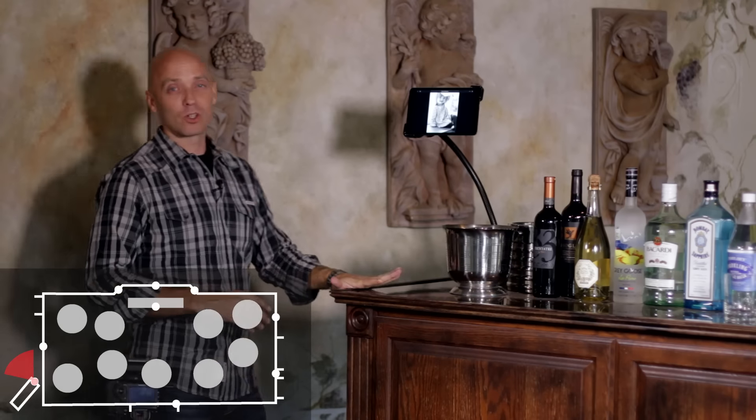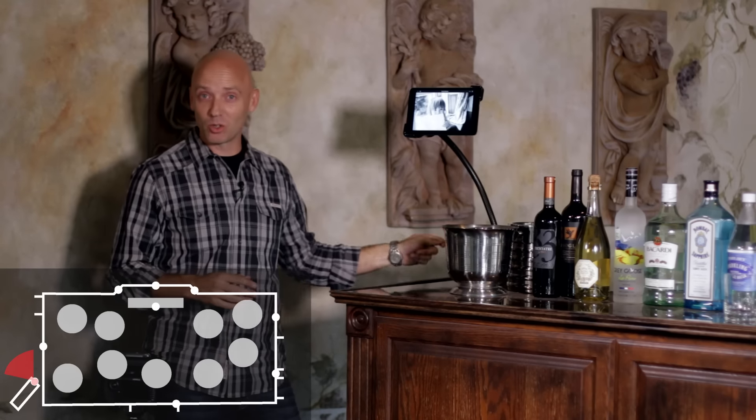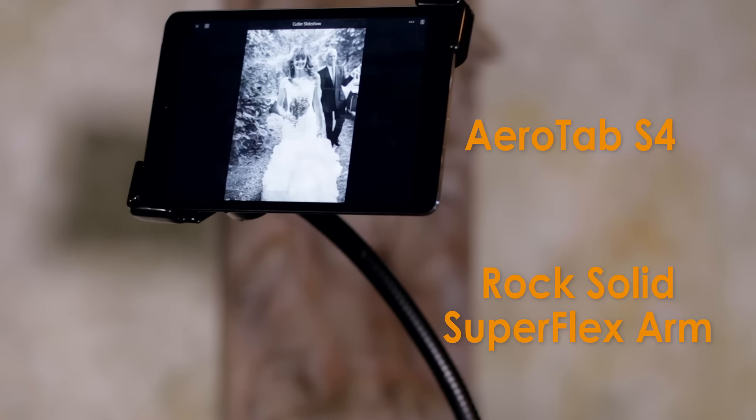Outside at the bar, we are showing a slideshow with images from the wedding. Holding that to the bar itself is the Rock Solid Super Flex Arm, and mounting the iPad to the arm is the Aerotab S4.